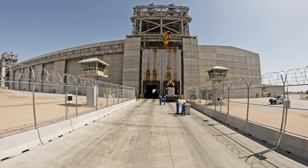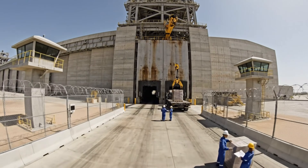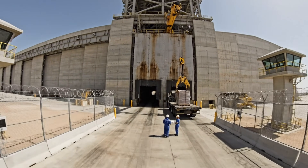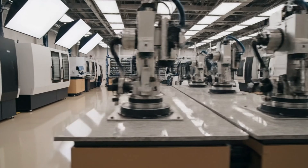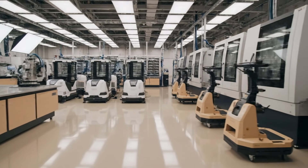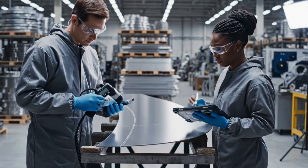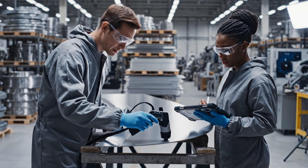Check the weight on line three. Make sure it clears the bulkhead before swinging it around. Copy that. Watch the angle. We need to verify the coordinates on this section. Surface roughness is within limits. It's approved.